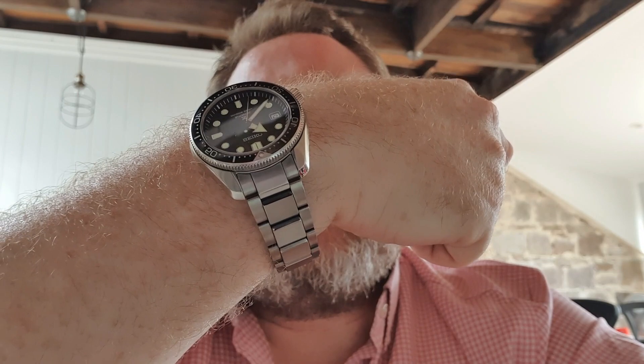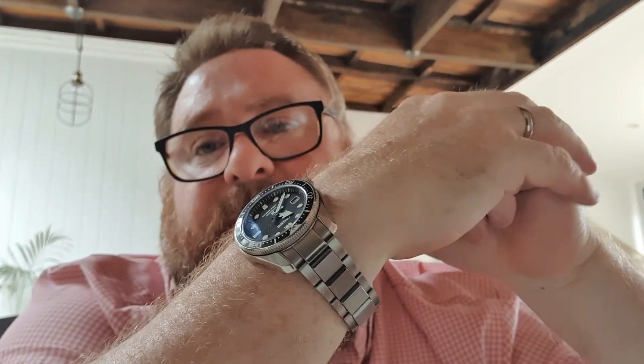The bezel sits perfectly at the 12 mark, which as some of you would know isn't always the case with Seiko. In terms of timekeeping, it seems to be okay — it's running probably about two or three seconds per day fast, but I've only been wearing it about a week or so, so it'll need a little more time to settle down.